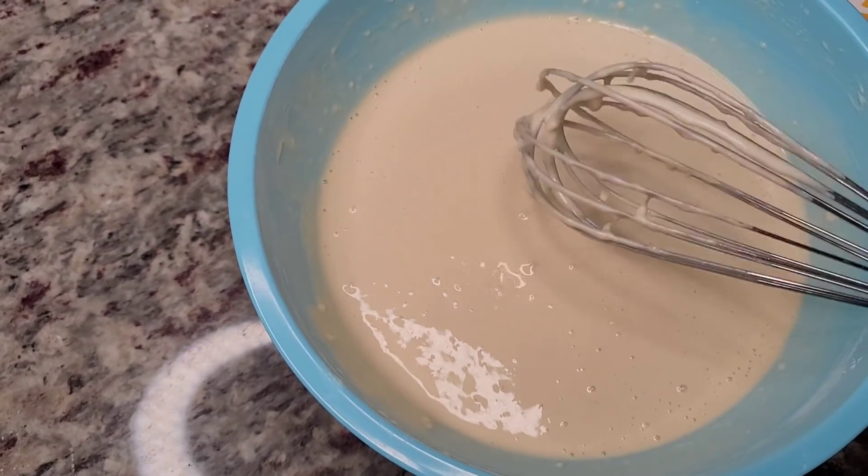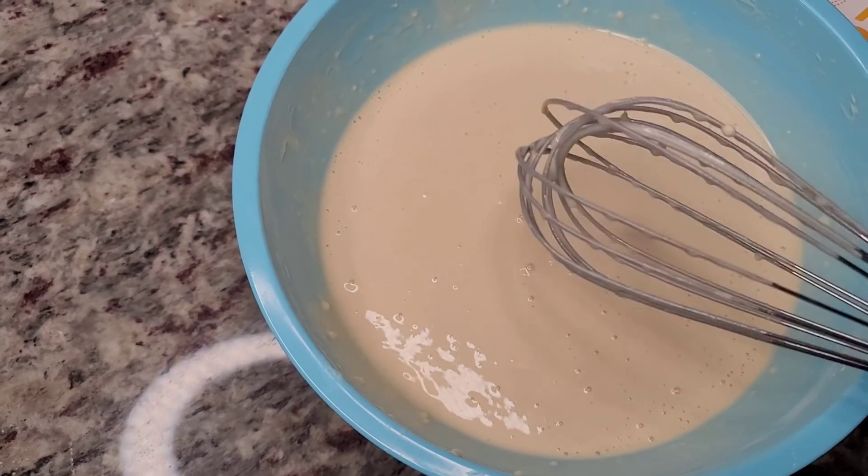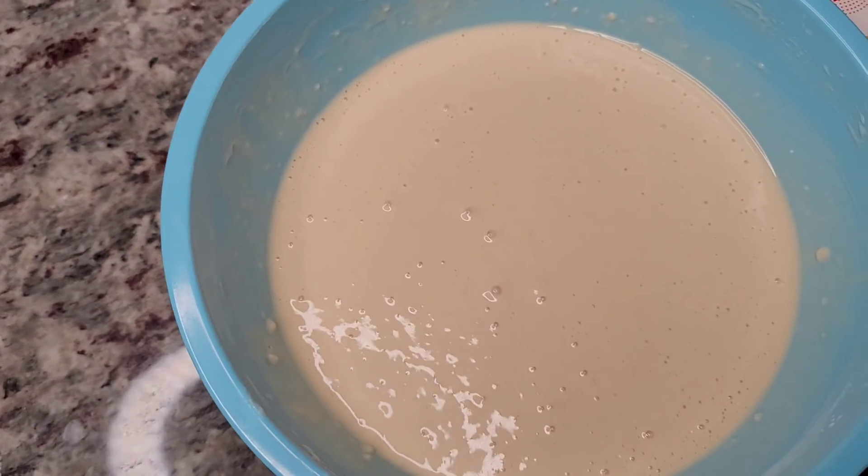This is done and it's going to set for another 15 minutes or so. I'm just going to let it hang out because I have other things to do for this breakfast. And that's the pancake batter.